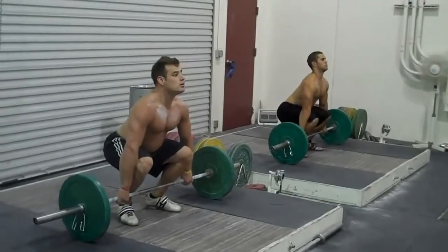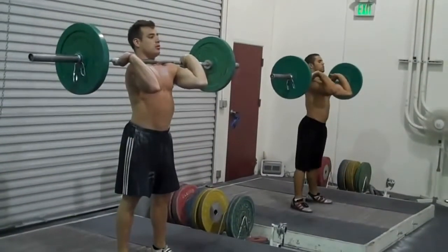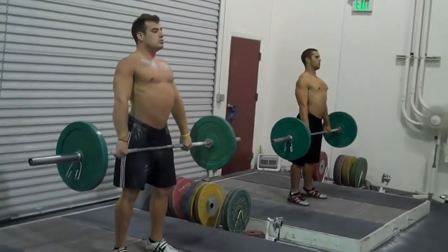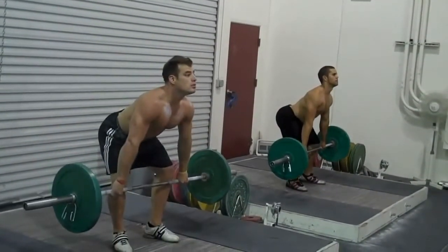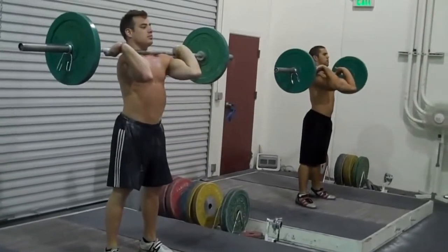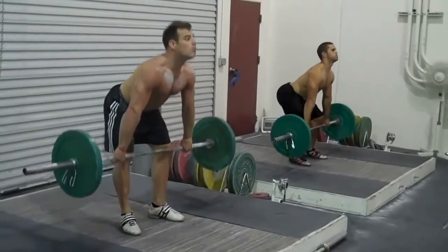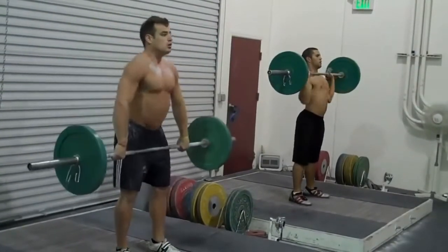Hi guys, welcome to my vlog. I'm going to look at a technical model of a clean today and compare a technical model that's easily accessible via a YouTube search on the internet, and compare that technical model to my own clean. It's an area that is fairly new to me, only recently started training it in the last sort of six months or so. It should be interesting to see what is perceived online to be a good technical model against the level that I'm at, and hopefully I can critique what I'm seeing in both videos to improve and develop my own technique of the lift.